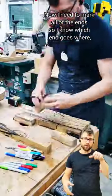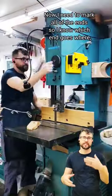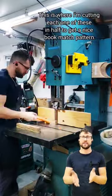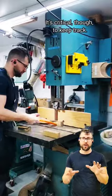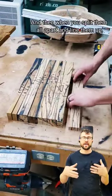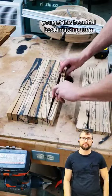Now I need to mark all of the ends so I know which end goes where, because now I'm going to resaw them. This is where I'm cutting each one in half to get a nice bookmatch pattern. It's critical to keep track — you can see all the markings here showing where everything goes. When you split them all apart and line them up, you get this beautiful bookmatch pattern.